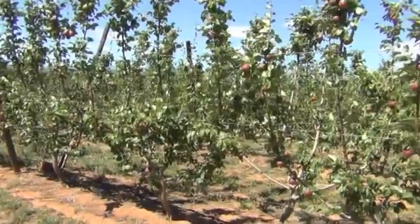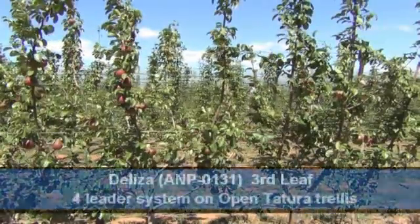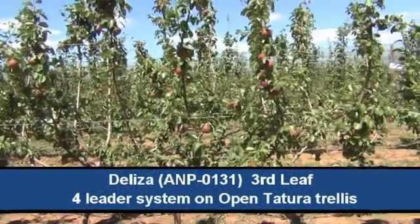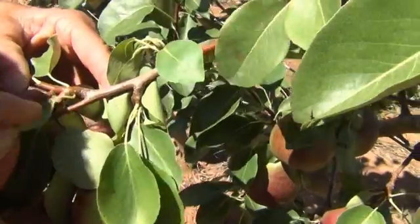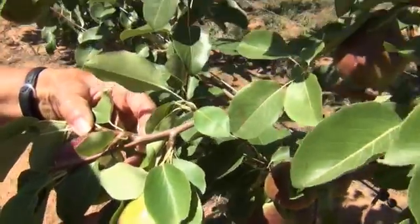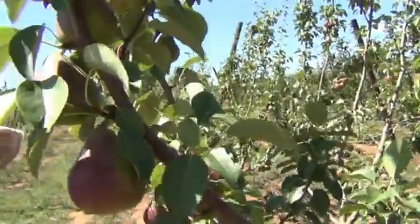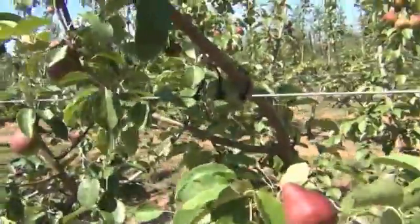Again on the 7th of January, this is Delisa or ANPO 131, and these trees are also in their third leaf. We've got fruit formed on two auxiliary buds on a one-year-old shoot, and as we move up the tree you can see a number of fruit formed on spurs.